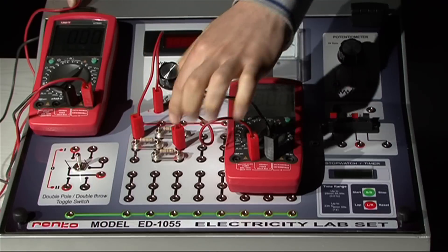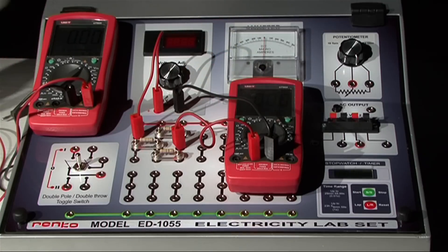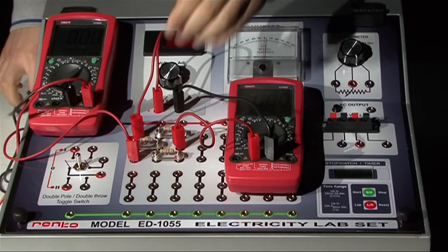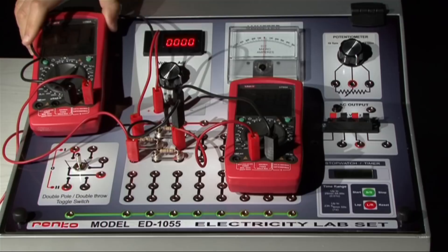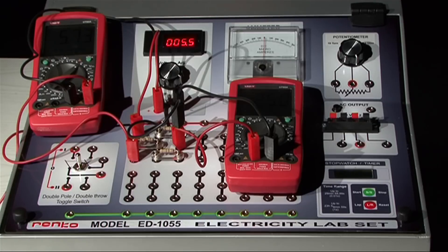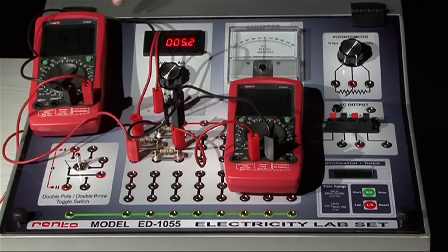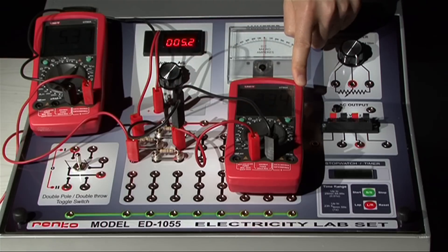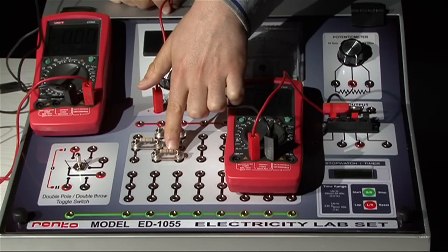The potential difference between these two points should be measured. Now the voltmeter reads the total potential difference on the system, and the ammeter reads the total current flowing through the circuit. You can calculate the equivalent resistance of this system using these voltage and current readings. Then you can calculate the equivalent resistance making use of the color codes and how the resistors are combined.